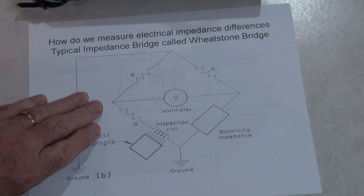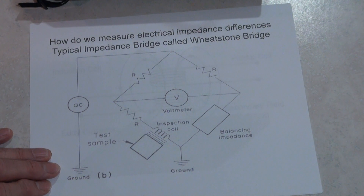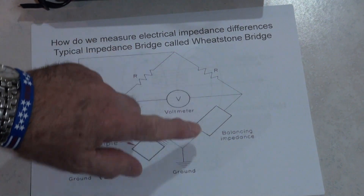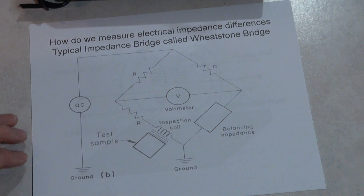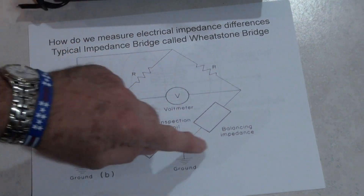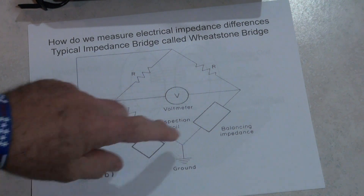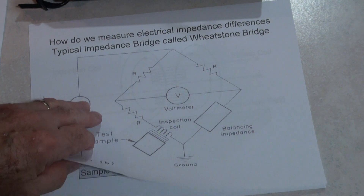Good afternoon class. Today we're going to do our lab for eddy current inspection. The eddy current instrumentation is primarily a Wheatstone bridge, which has four resistors or inductors depending on the design. We have two legs where current can flow, and if they cancel each other out by having those components equal, we can make this zero voltage. If they're not balanced or not equal, then they are not zero voltage.